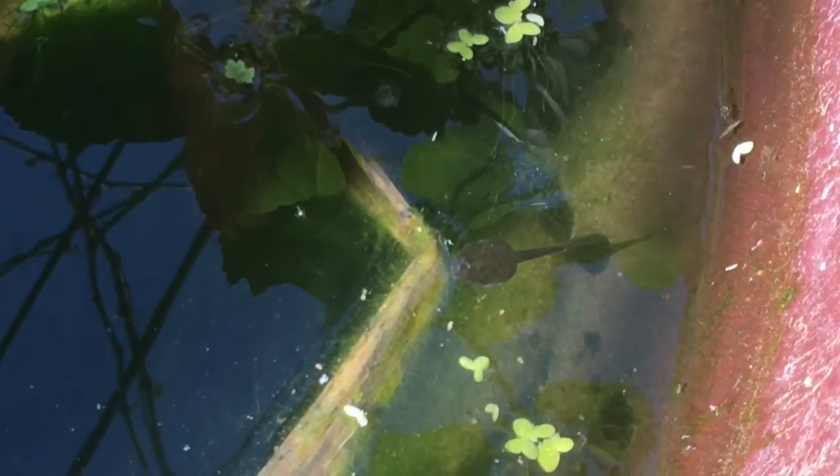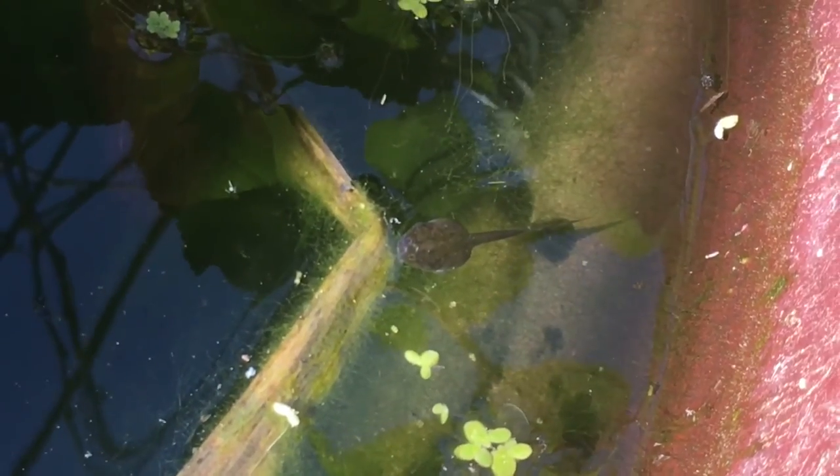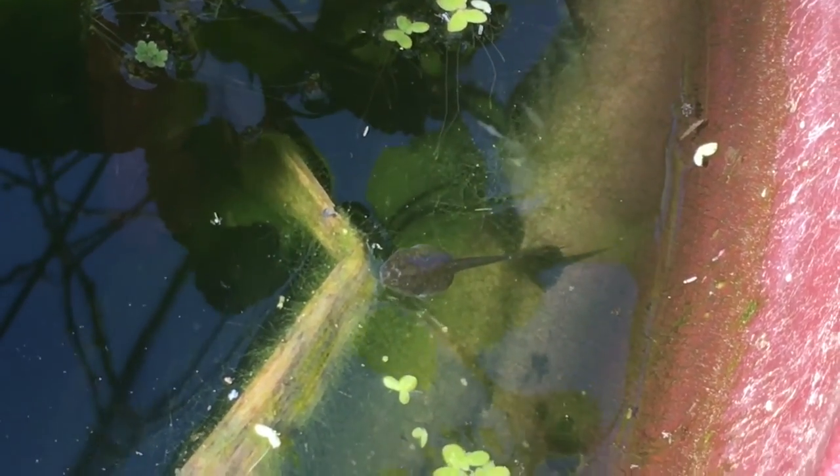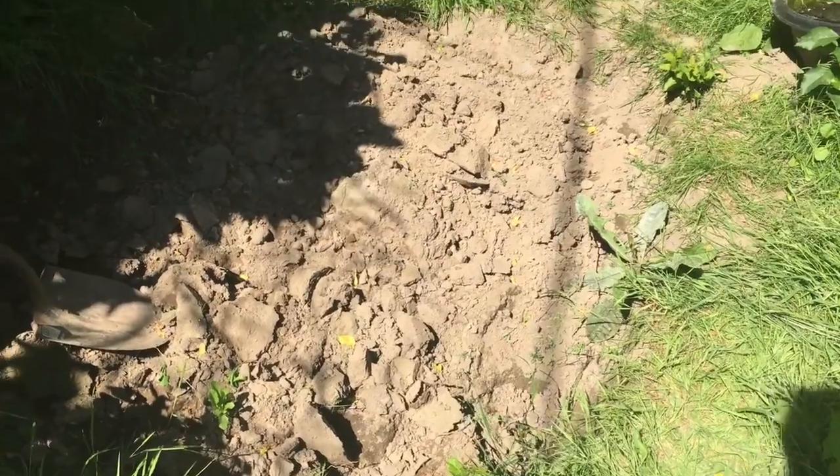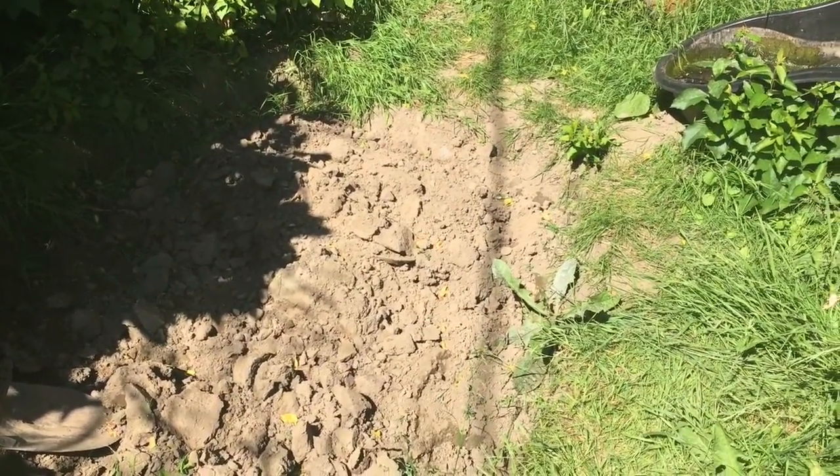There's a tadpole eating some algae — well, he was. He saw me and got scared. Yeah, there's one. Those are the tadpoles.